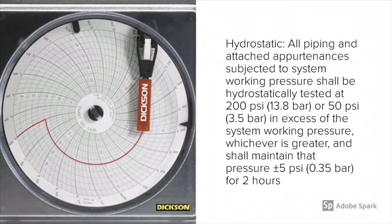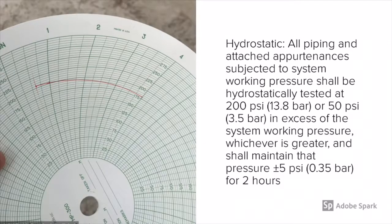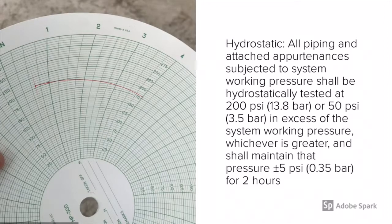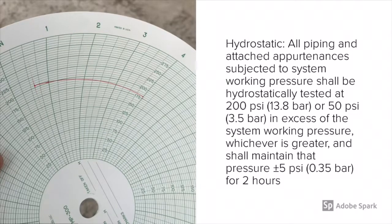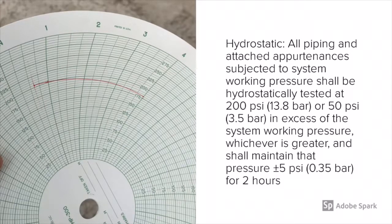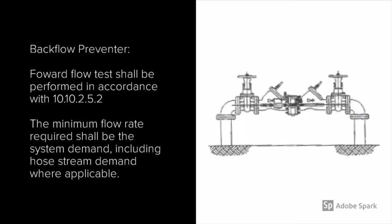We're looking to make sure that they maintain within five psi loss or gain. I require a chart recorder be provided and the hydrostatic test to be charted. As you can see on the left, this is an example of a test that I did recently. For two hours, you can see that we had a 20 psi drop, so the test failed because it wasn't within the five psi allowance. That chart recorder is so important to adequately see the drop or gain.